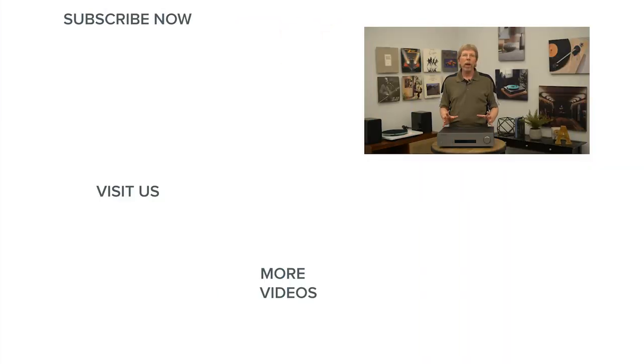Audio Advice is an authorized dealer of high performance audio products from great brands around the world. If you have questions or need audio advice, you can chat with an expert at AudioAdvice.com, call us, or visit one of our two world-class showrooms in Raleigh and Charlotte, North Carolina.